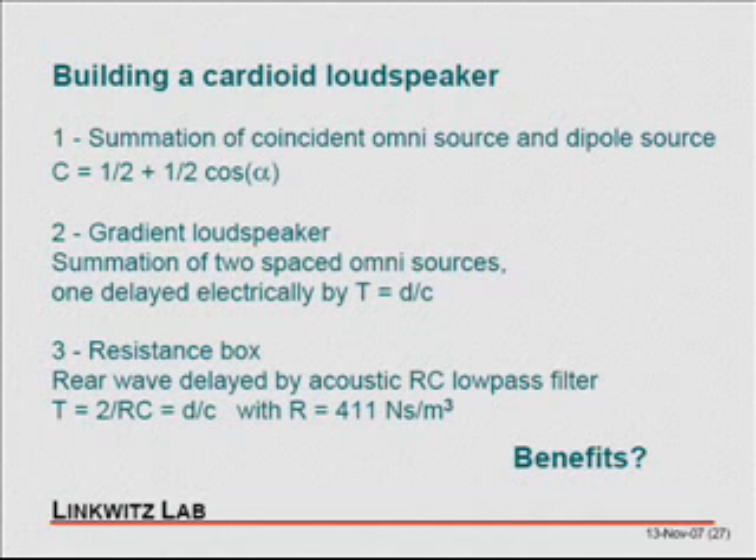Or you can build it as a resistance box, and a number of people have done that. You're basically a closed box with slits or openings, and the opening is covered usually with some cloth. So you form a resistive-capacitive low-pass filter. The capacitor is the compliance of the air in the box.